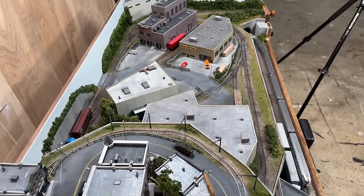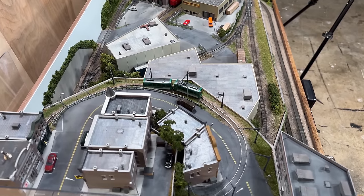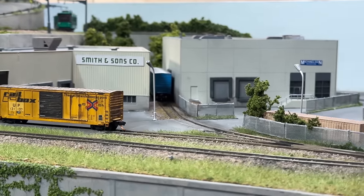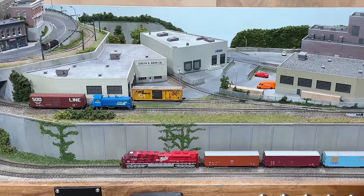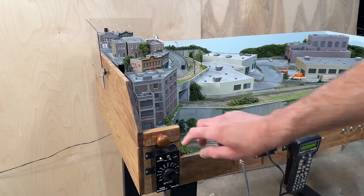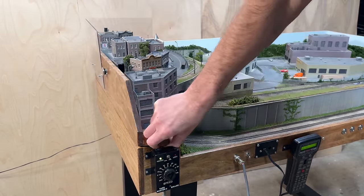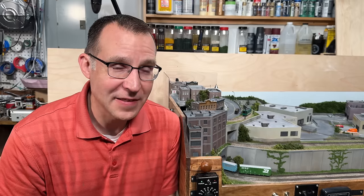Hey everyone! In this video I want to take you from start to finish on the entire build process of this 2x4 foot N-scale layout. It's an action-packed layout that allows for operating four trains at the same time — two on the lower level, one on the middle level, and one on the upper level. A lot of switching operations are available as well, storage on the interior, and you can use DC or DCC. So really you can do a lot in a very small space with this layout.